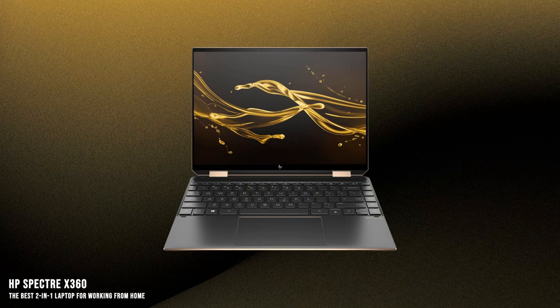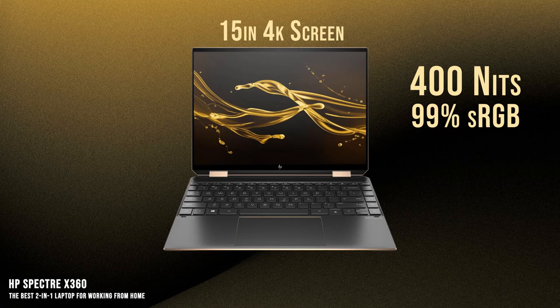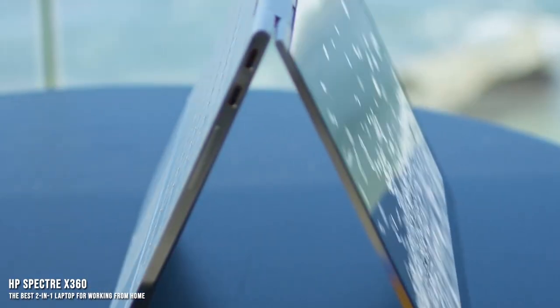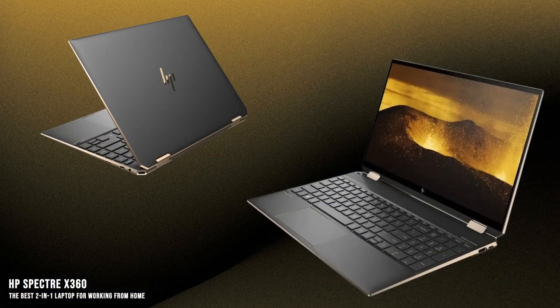The X360 comes with a 15-inch 4K screen with up to 400 nits of brightness and 99% sRGB, providing bright and color accurate images. The relatively large screen and high-quality display are going to be perfect for content creators, but also makes casual use and basic work extremely enjoyable. Additionally, the laptop has a 5-megapixel camera, putting it well beyond most laptops in terms of video capability and making the laptop perfect for Zoom calls and video conferences.